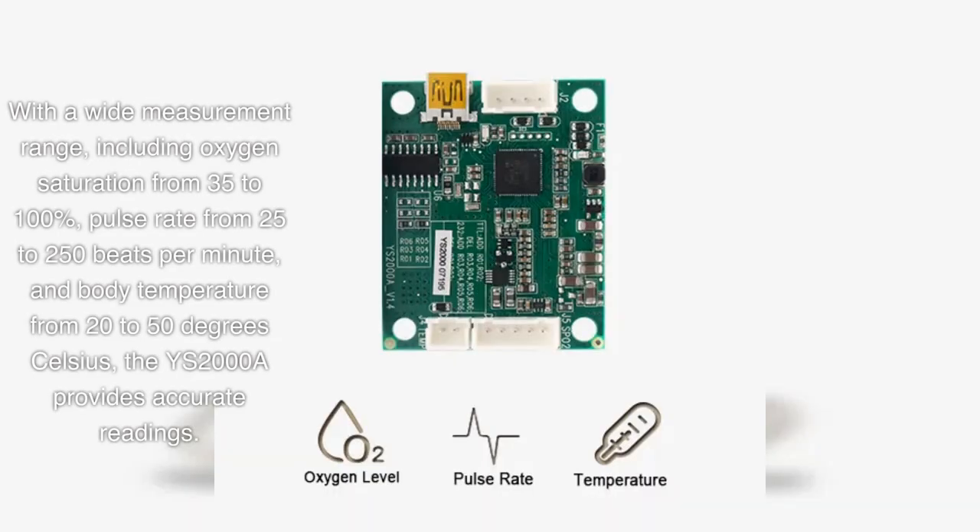With a wide measurement range — including oxygen saturation from 35 to 100%, pulse rate from 25 to 250 beats per minute, and body temperature from 20 to 50 degrees Celsius — the YS2000A provides accurate readings.